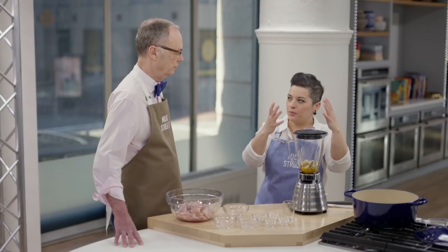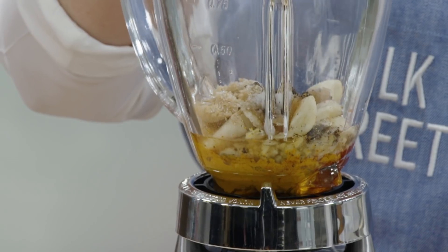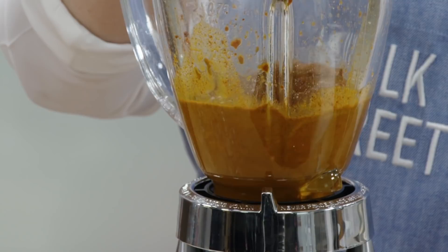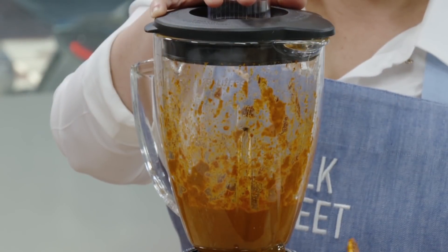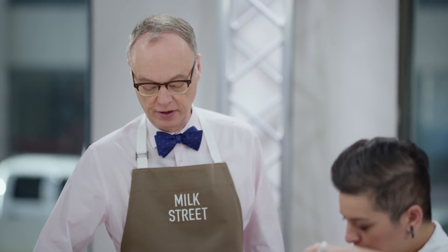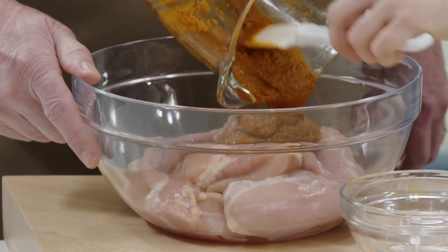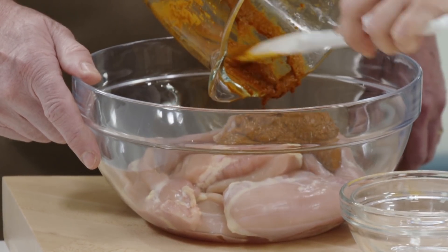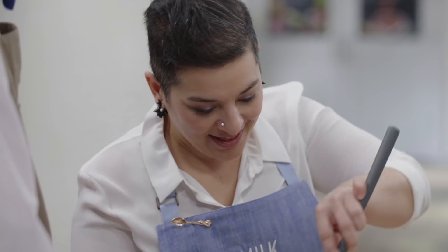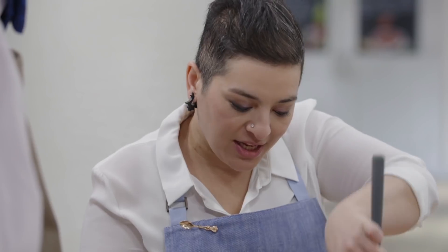This is so quick. A lot of the times, Indian food is thought to be fussy and time-consuming, and this is actually a really quick recipe. It's also really fruity, which is nice. Our marinade is now very easy, going right into our chicken. I have two pounds of chicken thighs, and this is going to coat our chicken.